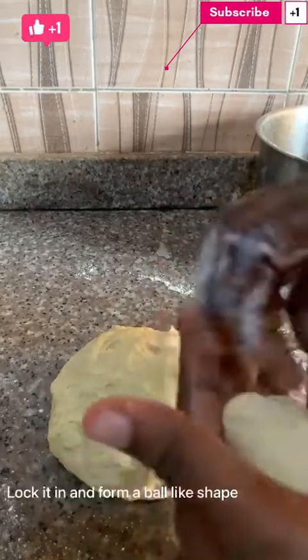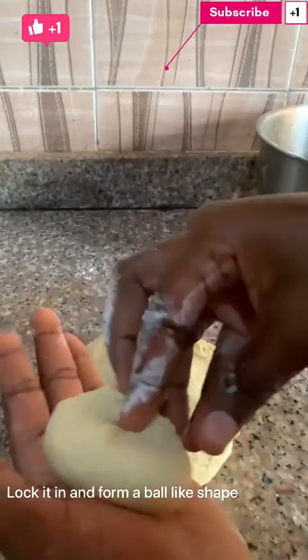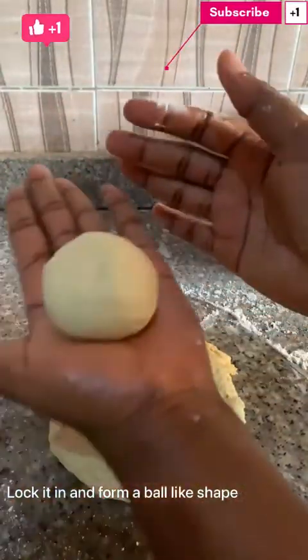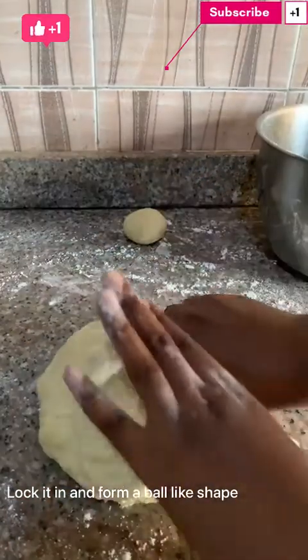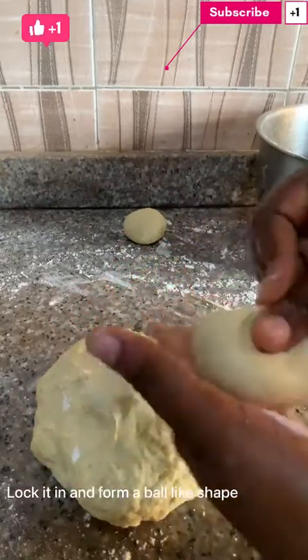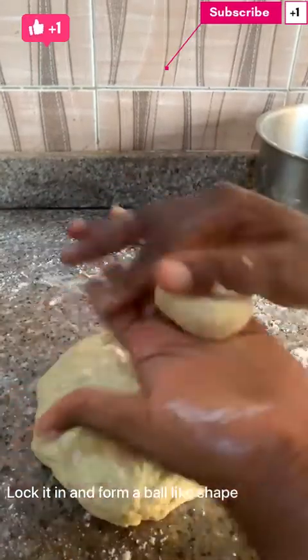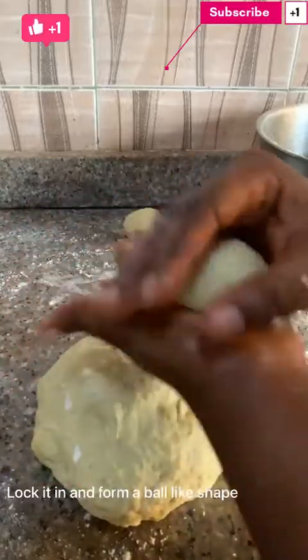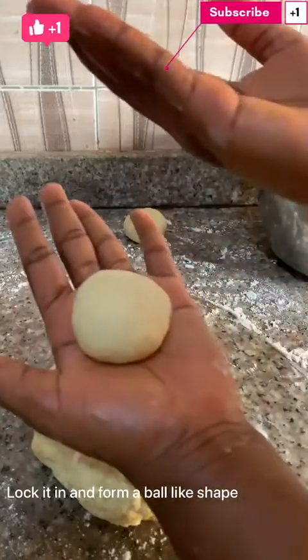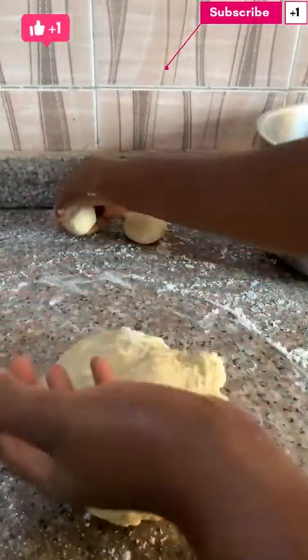Now watch how my hand movement goes — I already locked the whole thing, then watch how my hand movement is. I'll be dusting the surface area, then cutting another piece and using the same procedure again. After locking it, I'll roll it. You can see I'm using my hands to roll it, then set it aside. You can cut it to your desired size.